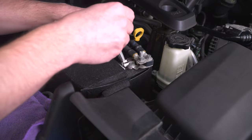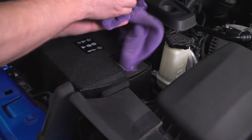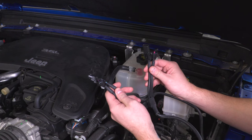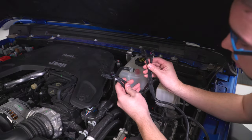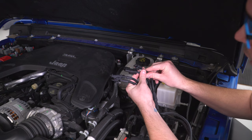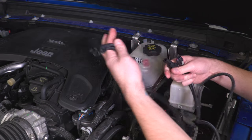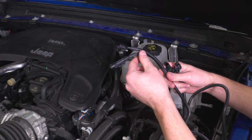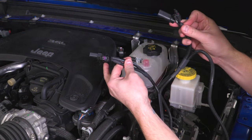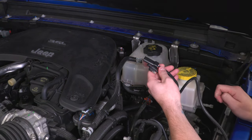I'm going to start by disconnecting our negative battery terminal using my 10-millimeter socket. I'll get this loose, carefully pull it off, wrap it up so it doesn't ground out, and set it aside. Now that we have our battery disconnected, there are two different sets of cables on the module. The shorter ones go to your manifold absolute pressure sensor on the back of the engine, and the longer one goes to your intake air temperature sensor on the front of your intake. Make sure you've identified which is which.